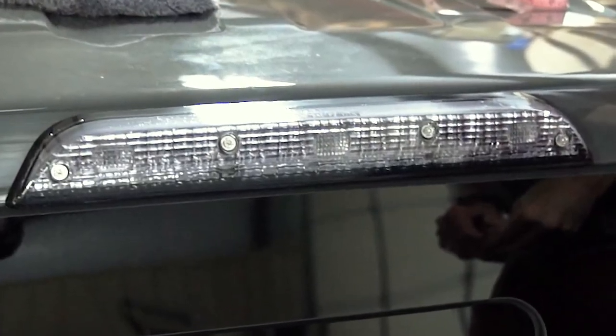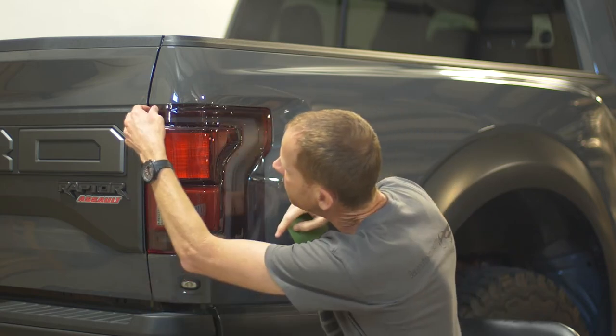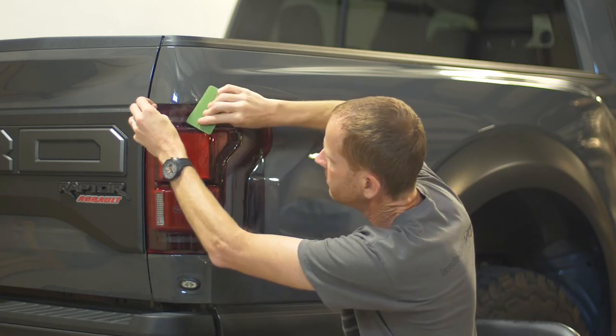If you would like to see what else you can do with the universal sheet, check out our other universal sheet videos. Thanks for watching, and have a great day. Take care.